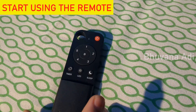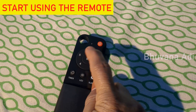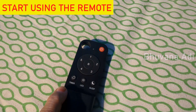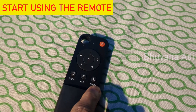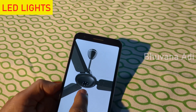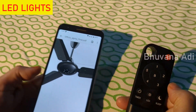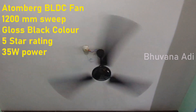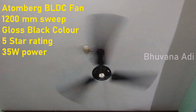Now I will explain the remote. You have on/off, and then speed control with speeds ranging from 1 to 5, and also a boost speed given by the alphabet B. There is a timer control, an LED button, and a sleep button for sleep mode. You can see that the bottom of the motor portion has got LED lights — that is what the LED button is for.